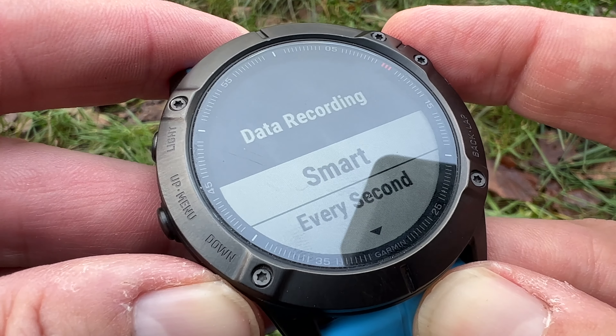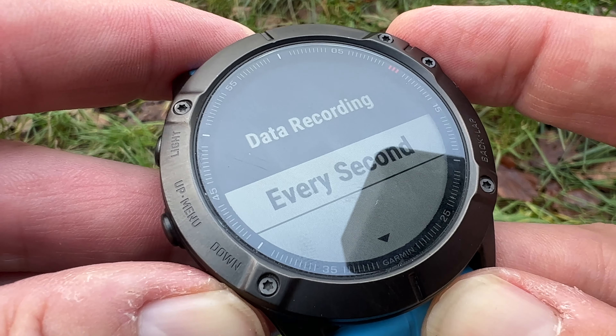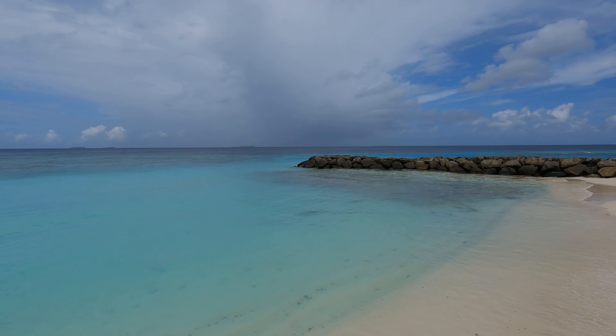What I discovered in yesterday's swim is the GPS will not work underwater — GPS only works when your watch is above water. Breaststroke, which is pretty much the only stroke I can do, is not the best stroke for this. You're probably better off doing an overarm stroke where your arm comes out of the water very regularly to get a really good GPS fix. We're using one second, which hopefully will give us a really good fix.